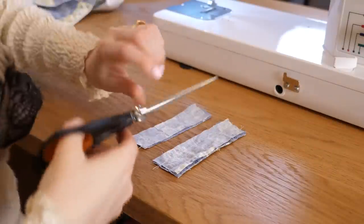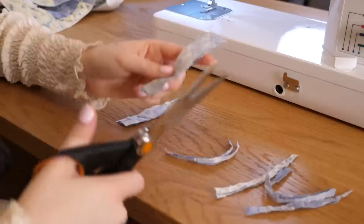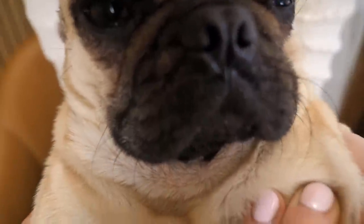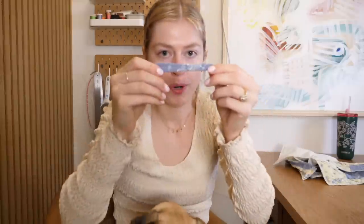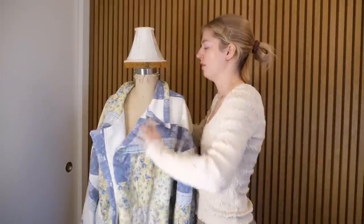Trimming the belt loops — a little ASMR content for you. Now I've gotta flip these right side out. Perfect! We've got some belt loops.